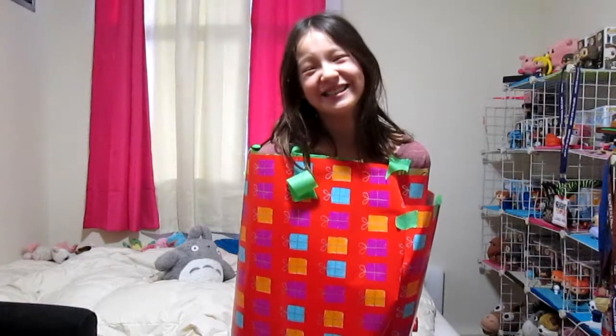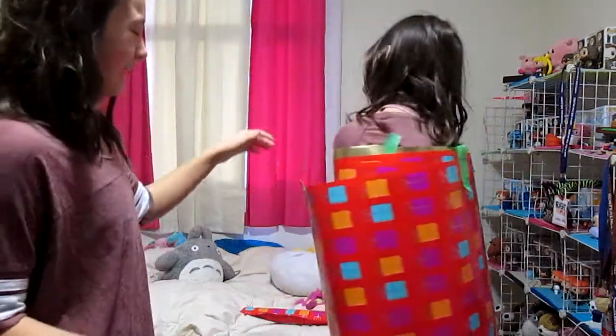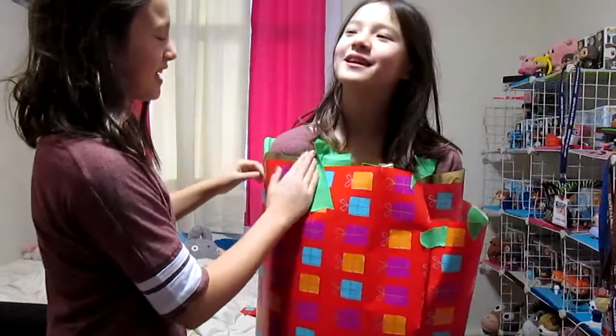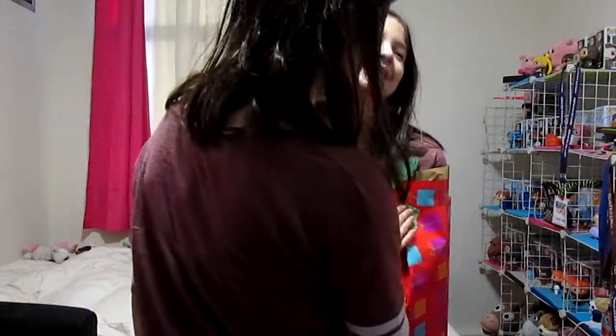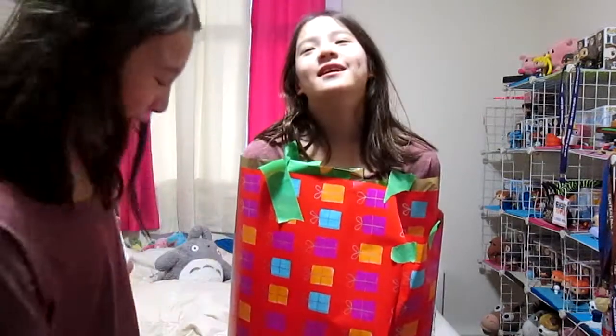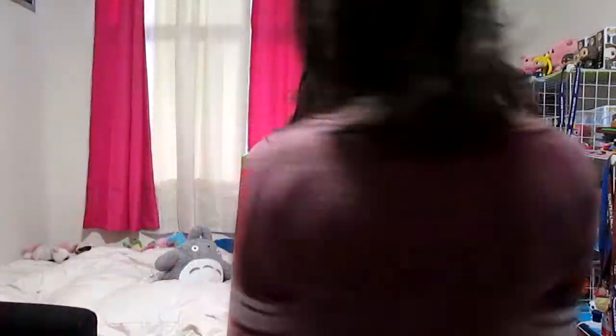Okay guys, what do ten layers look like? Our tape isn't that sticky — I didn't think it would be that hard so I just used simple masking tape. We might need duct tape, but she'll be able to rip out. It's just falling off and very uncomfortable right now. So this is ten layers — we'll update you for the next ten.